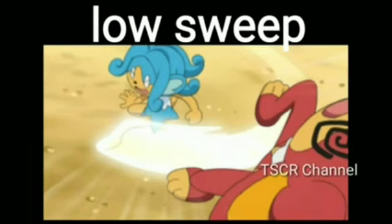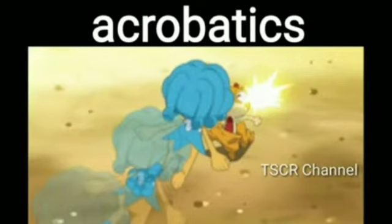Low Sweep, Fighting type move. Brick Break, Fighting type move. Acrobatics, Flying type move.